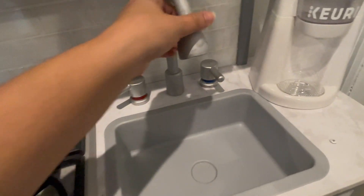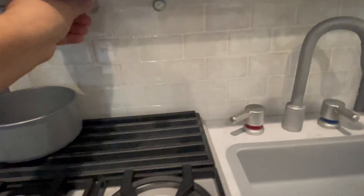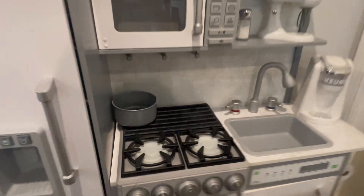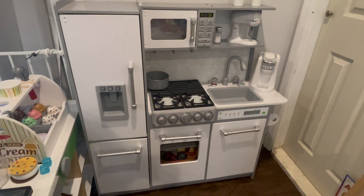This is the sink. It's cute that it has the blue on the right and the red on the left. The sink nozzle does turn from side to side. We are so happy with this play kitchen — it is a great height for my one, three, and five-year-old, and we love it.